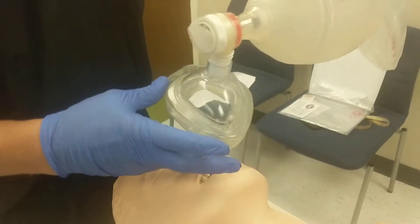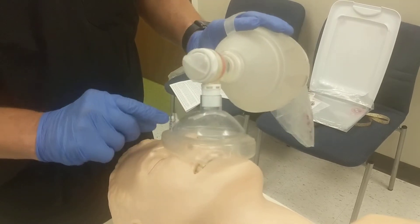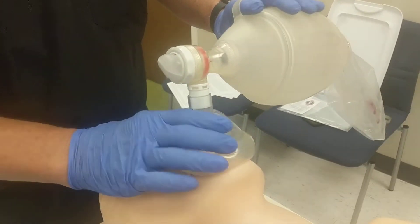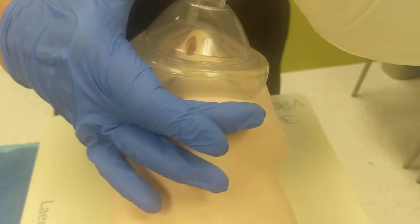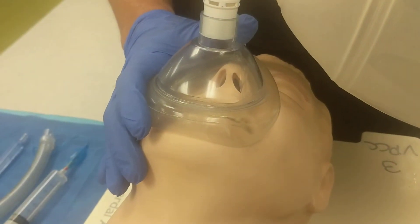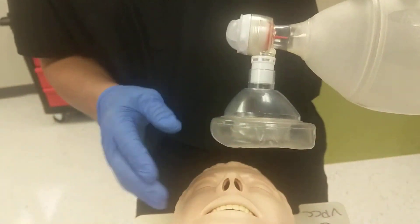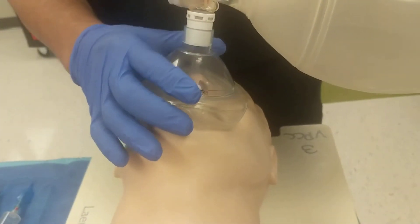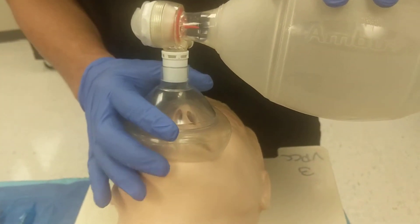The mask is teardrop shaped. Make sure the apex or point of the teardrop is right over the bridge of the nose between the eyes, and the bottom aspect of the mask should go right on the chin — not below the chin — otherwise you won't be able to seal the mask. There is an air-filled balloon that surrounds the mask; it is compressible and allows us to seal the mask around the patient's face.